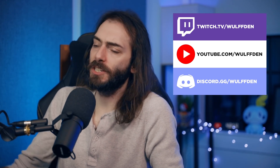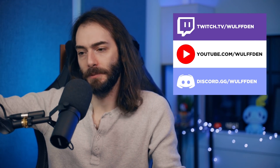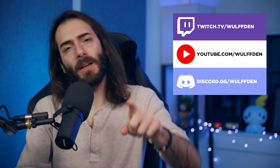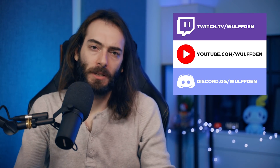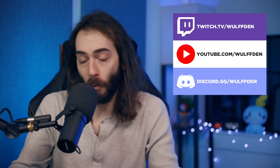Give me a follow there and put the notifications on so you know when I'm live. I might even be live now if you go over there. The most important thing you can do to help support the channel is just subscribe. That way you know when we get new videos. Share this video with a friend.